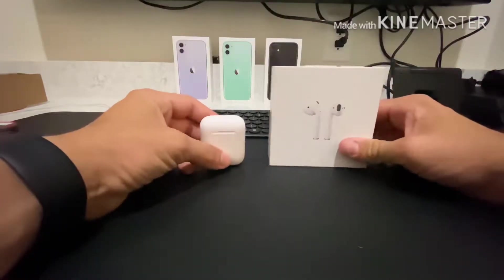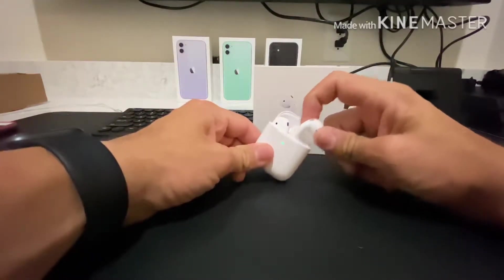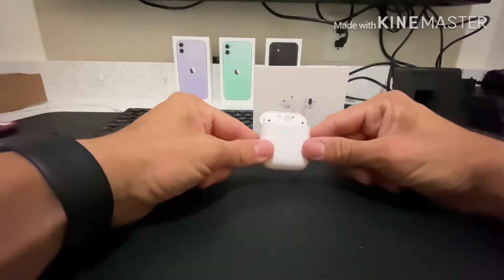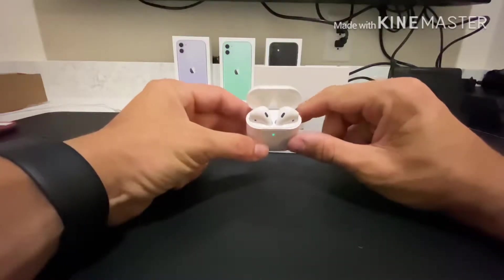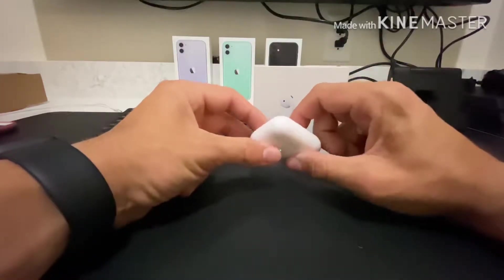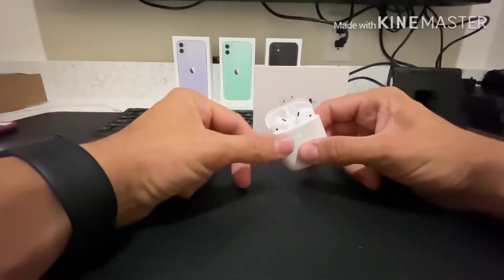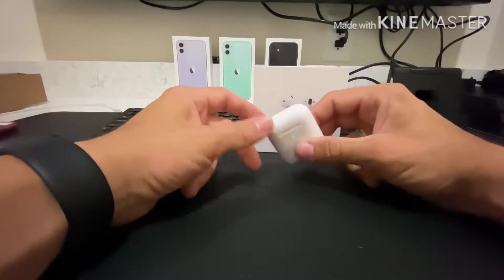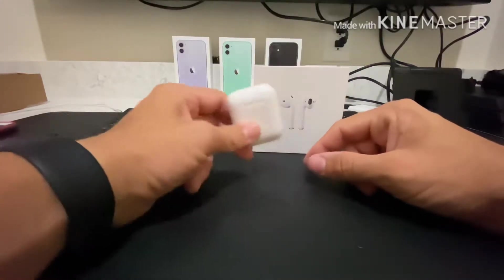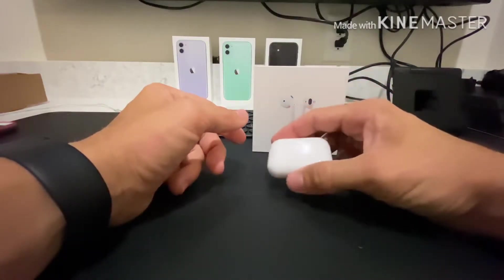You're looking at about two years out of your AirPods before the battery starts degrading. Once you get the new case from the Apple Store, put your AirPods in — as you can see, the light is on the outside now instead of being on the inside. Then press and hold the button on the back until it starts flashing solid white, which puts it into pairing mode so you can connect to your device.